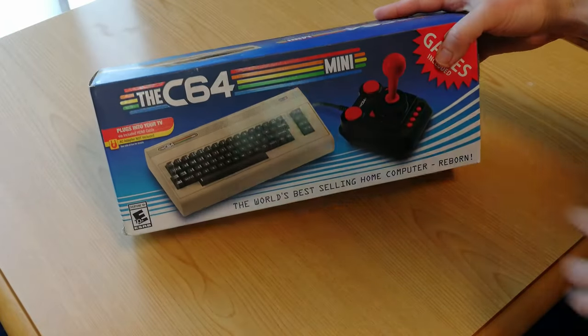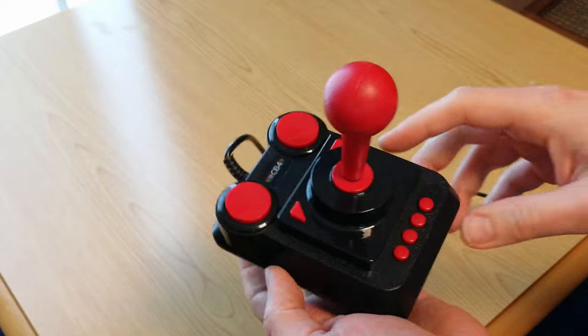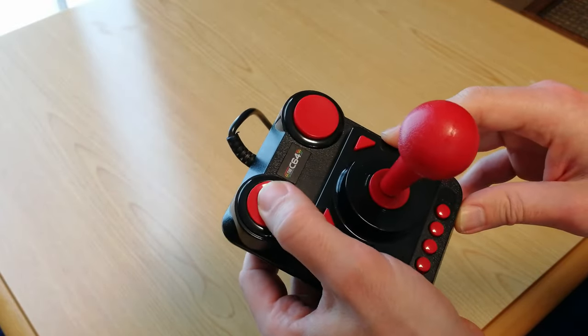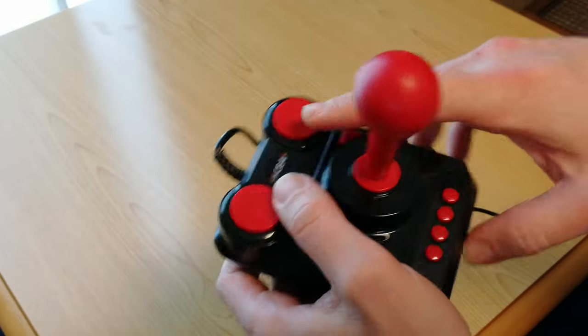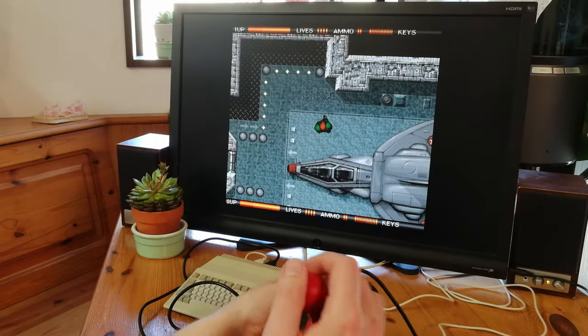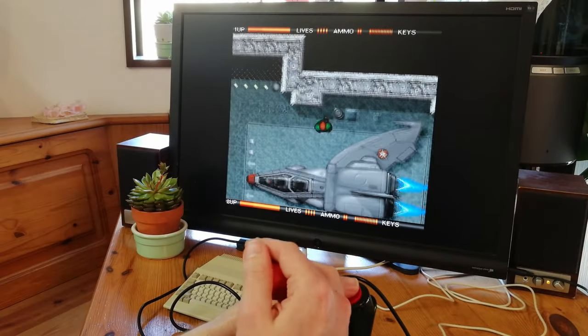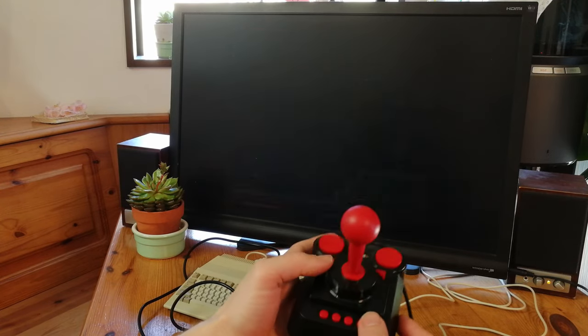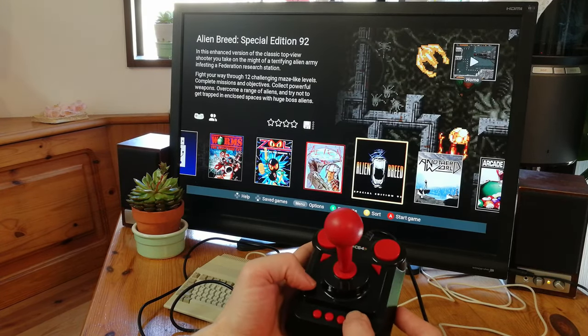Let's try some other game controllers. Apparently this one that came with the C64 Mini should work. This joystick, however, feels like absolute tripe — mushy buttons and a mushy stick. This is much more responsive than the original controller, and it has the extra buttons so we can get back to the menu. But as it feels like absolute garbage, we cannot recommend this.